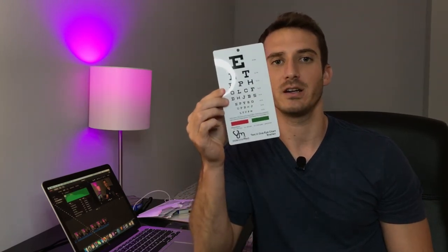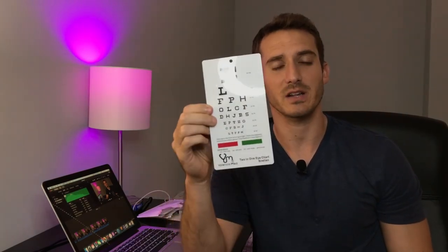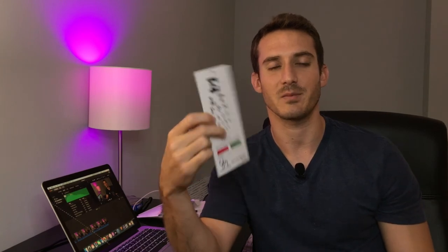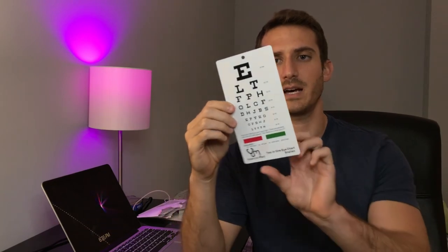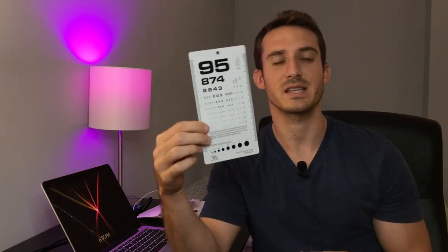The next item is an eye chart — something you've all seen before, probably when getting your driver's license. I got mine off Amazon and it's double-sided. One side is your traditional eye chart. Down at the bottom there's red and green, which I'm assuming is to check for red-green color blindness, though I could be completely wrong about that. But this is something you're going to need in your med kit.